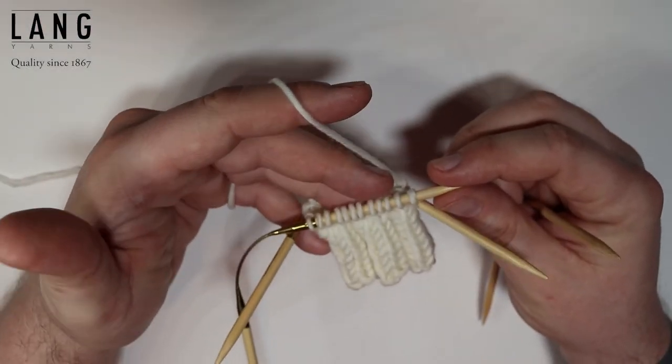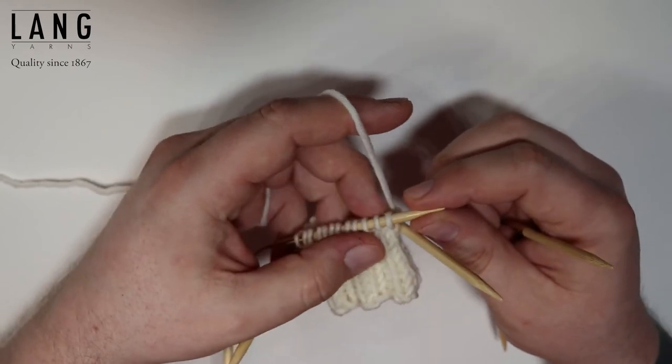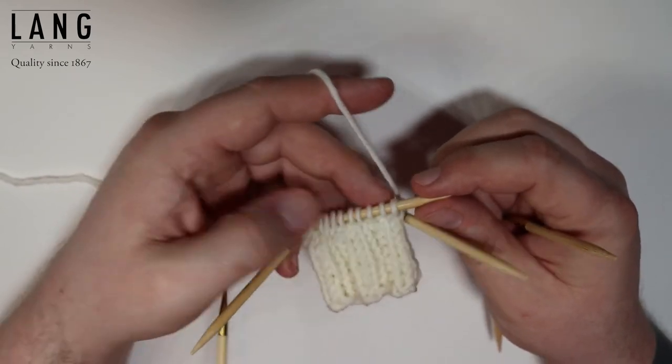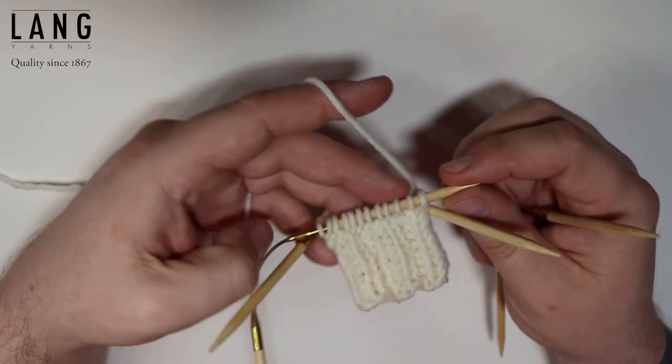In this video I'm going to show you how to knit with two colors in one row. We also refer to it as knitting fair isle or colorwork knitting. So we're going to use two colors in one row.